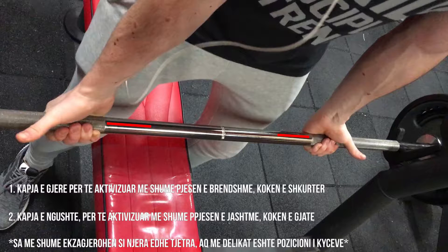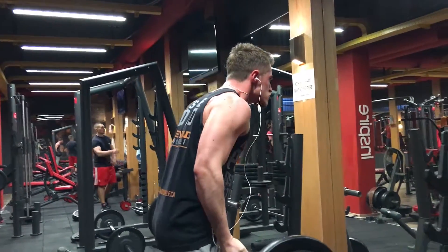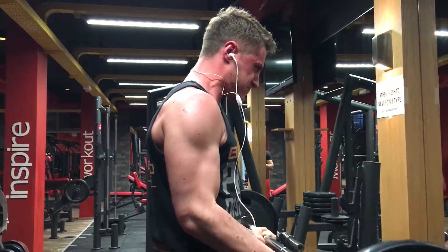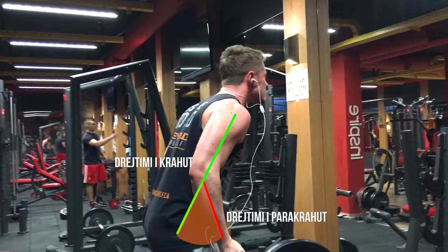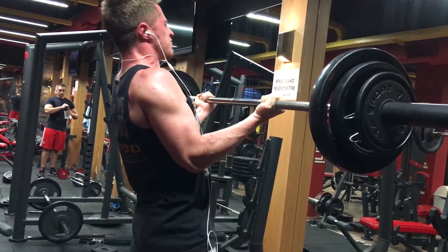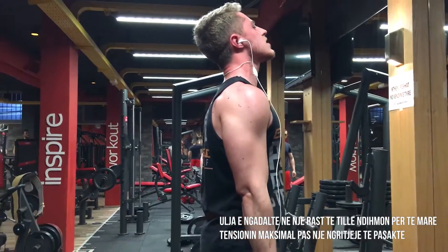Përsa i përket kapjes, shumë njerëz preferojnë të bëjnë një kapje më të gjerë se gjerësia e shpatullave, por për mua kjo nuk është shumë e rehatshme. Unë preferoj një kapje më të ngushtë. Unë i servis krahët në piramidë — 4, 6 dhe 8 përsëritje me uljen e peshës nga seti në set. Seti i parë është edhe seti me i rëndë. Pasi kemi bërë një set në zënie me 10–12 përsëritje me gjysmën e peshës, arrijmë pesën maksimale për 4 përsëritje. Kur vendos pesën maksimale, fillon të bësh dhe hile në mënyrën se si tërhiqesh.